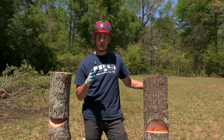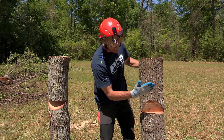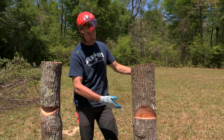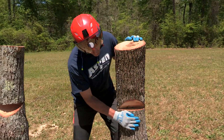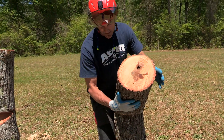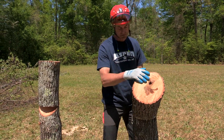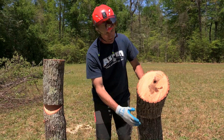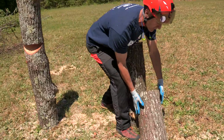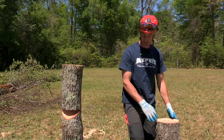I have two examples here for you to look at. The first is the regular conventional notch — made with an angular cut downward and then a flat bottom cut. The problem with this cut when you're up in the air is that when it starts to come over, the face cut will close and the hinge will snap, but the piece sometimes stays in position too long. As it comes to the ground it dives down, hits the ground, and then dives backwards, often damaging valuable property behind it.